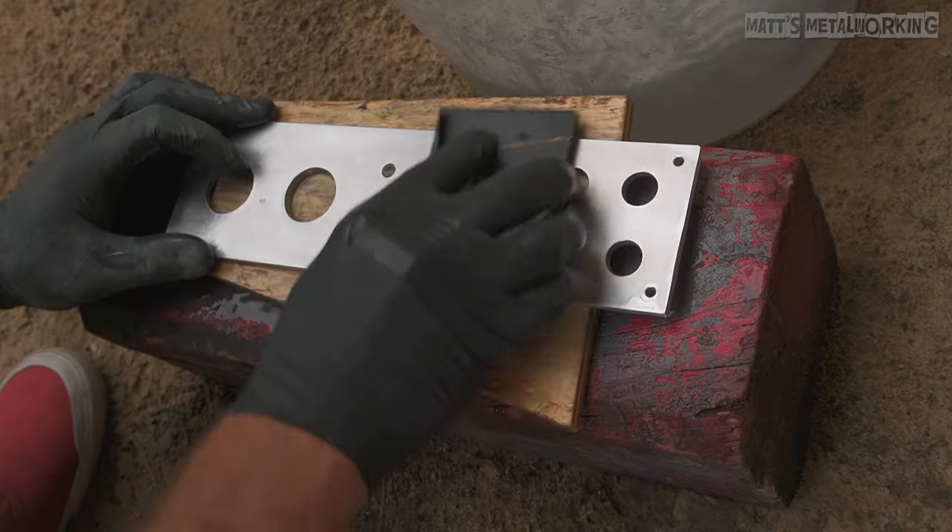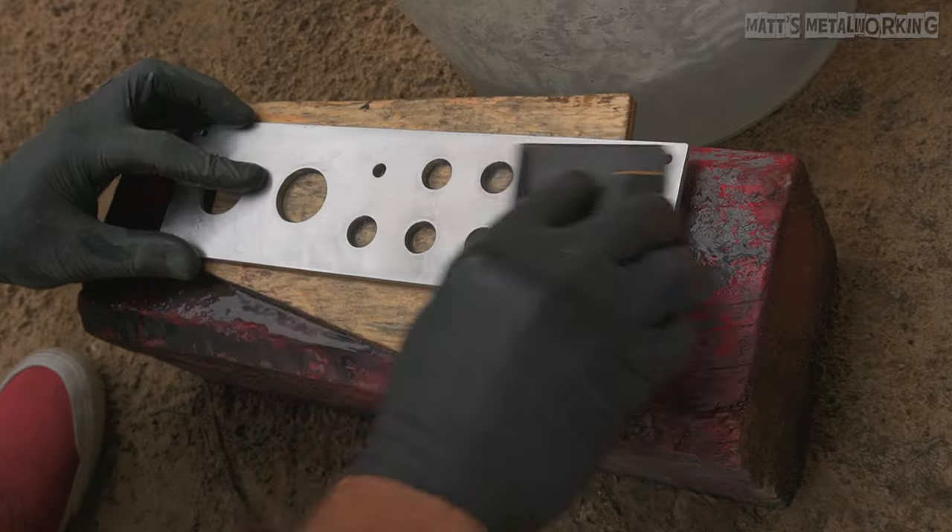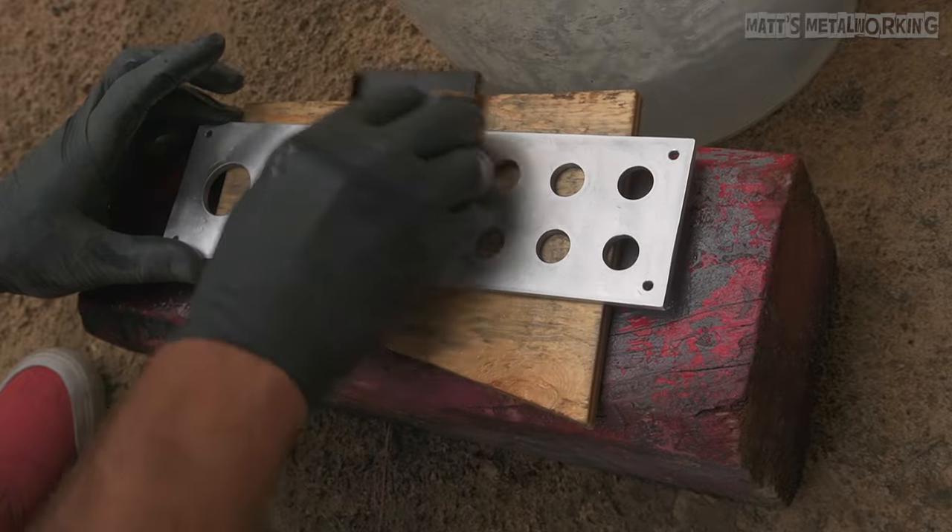Now moving on to 1000 grit sandpaper. Again, the sandpaper is also pre-soaked and water is applied to the surface of the material. Use the backing pad to work evenly across the surface.